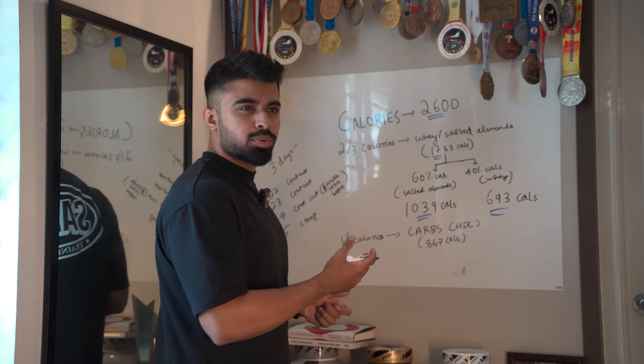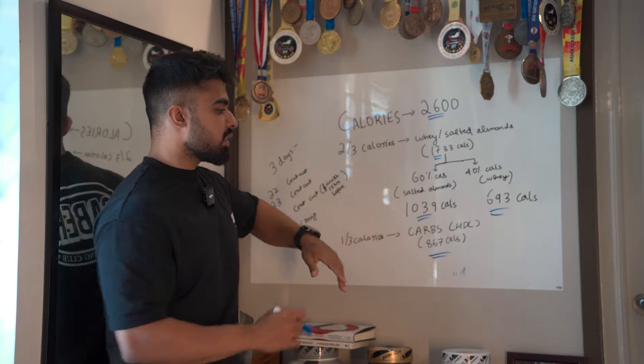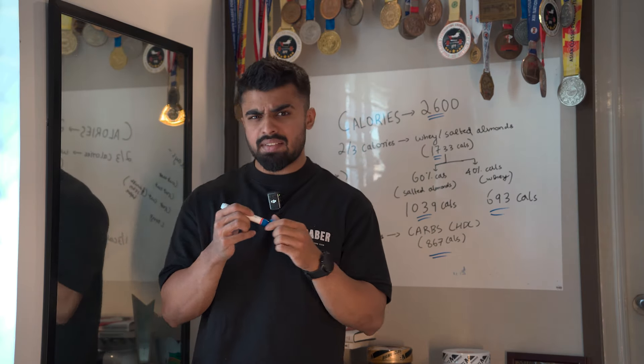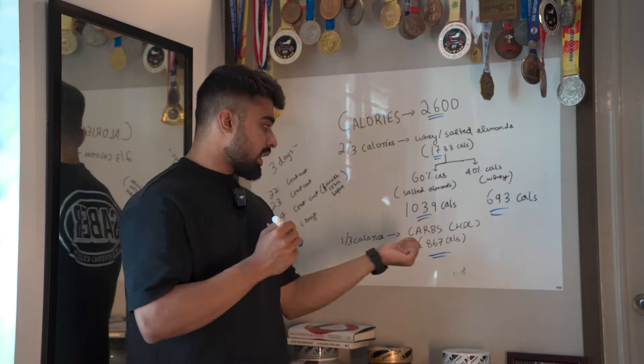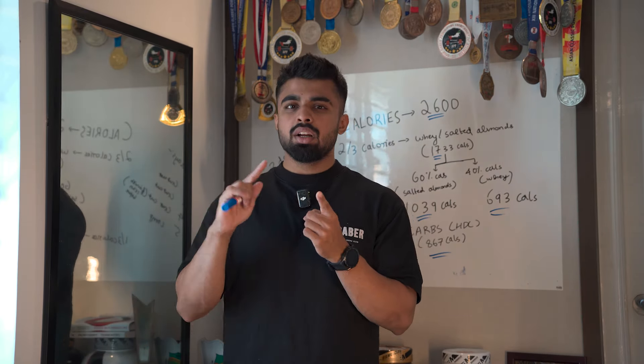Six scoops comes to around 250 grams of protein, and 1,039 calories of salted almonds is around 150 grams. Now for the remaining one-third of calories: 2,600 divided by three gives 867 calories, and these will be high-density carbs — not banana, rice, or bread. High-density carbs are very dense, sugary, and high in calories. I suggest cookies and Oreos — any high-calorie sugary biscuit. This is the only food you'll be having during the gut cut.